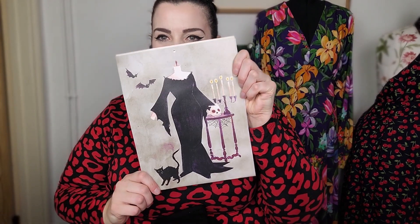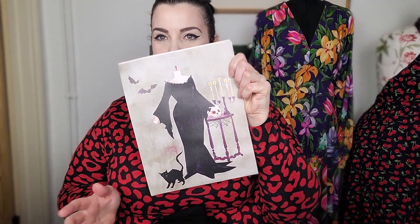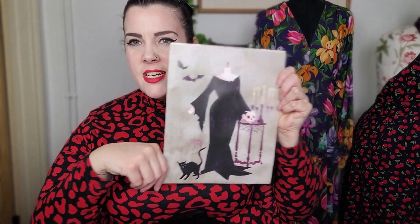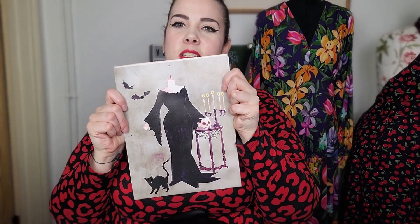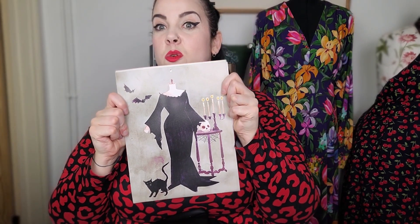The wonderful people at Charm Patterns produced this calendar for Patreon patrons. There's an illustration — let me just show you this. So there's an illustration of the Bryant gown hacked to turn it into a Morticia gown, basically. It's so cute.